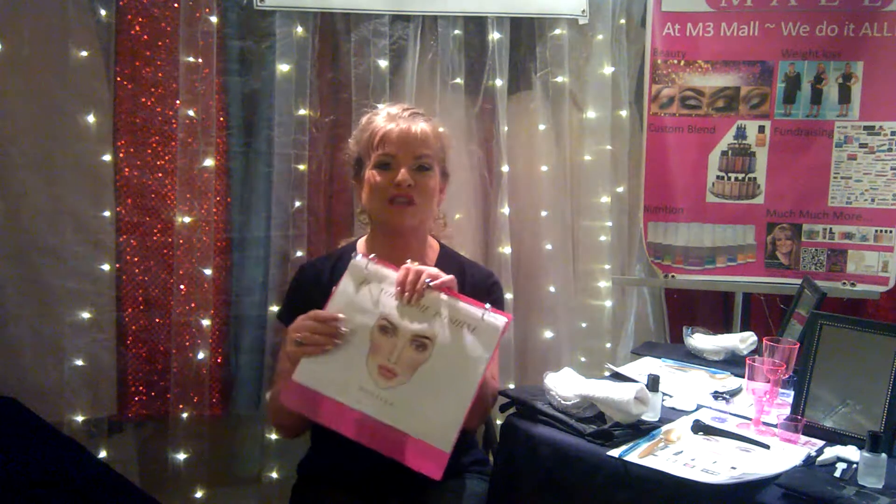Hi there, this is Melissa Missler and I'm at M3 Mall in Grass Valley, California. One of the campaigns that Motives Cosmetics has for the Spring Summer Collection of 2017 is It Is Your Time to Shine.